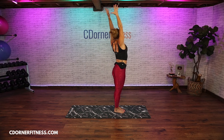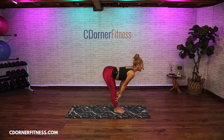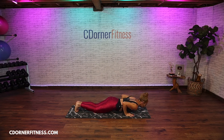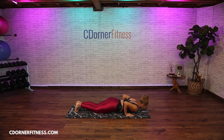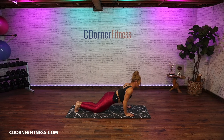Inhale up, exhale fold. Hands to the shins, look forward. Exhale hands to the floor, walk back to plank. If you need to drop to your knees, go for it. We're going to do two down then back up for two. You can go on the knees especially if you're just getting warm here.